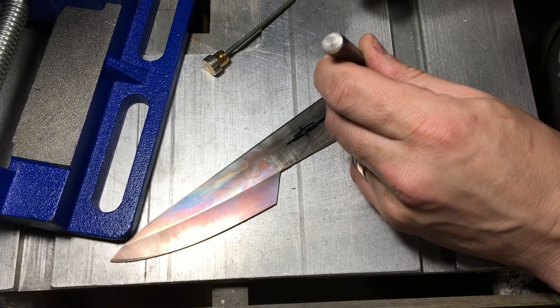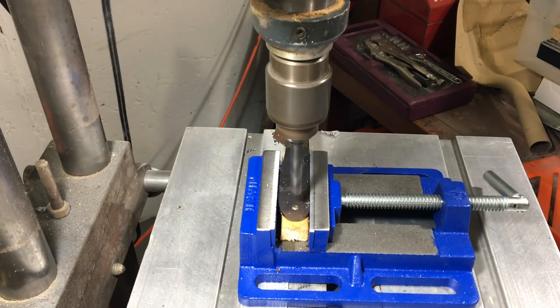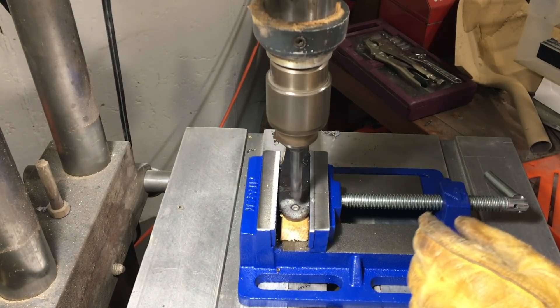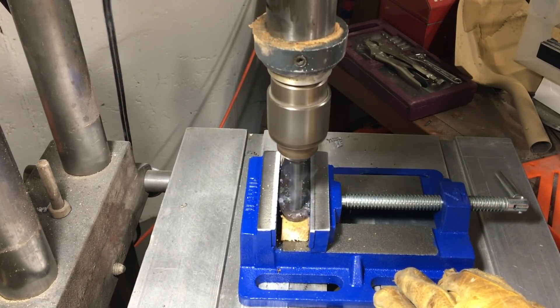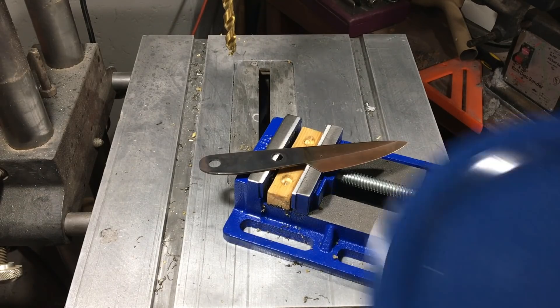I'm just marking it so I can drill the holes. I'm punching it so that the drill doesn't travel when I drill it. I don't like how this WD-40 smokes — I need to try some lighter, different oil maybe.